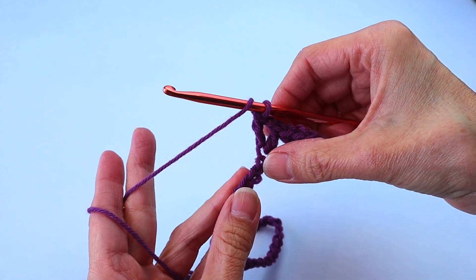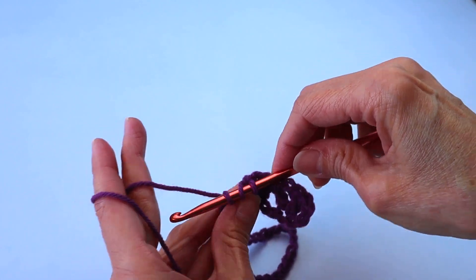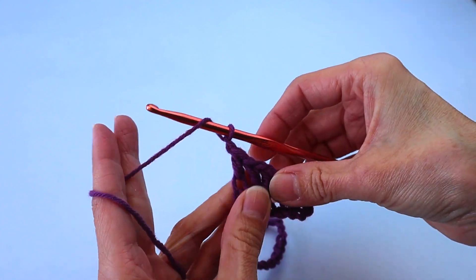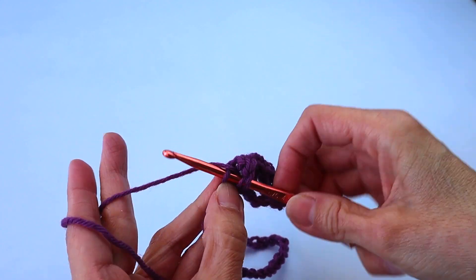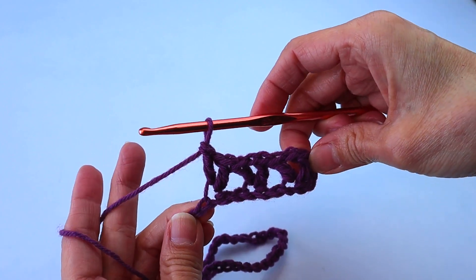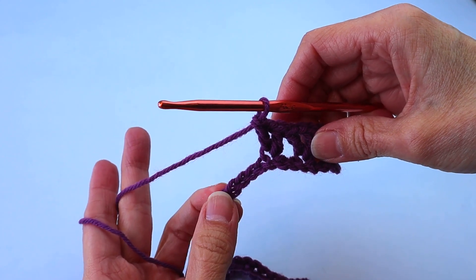Skip two, then enter another V-stitch in the next chain, which is a double crochet, chain one, double crochet in the same chain. Keep going all the way across until you get to the last three chains.